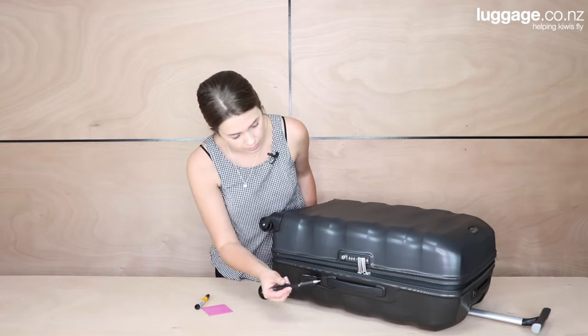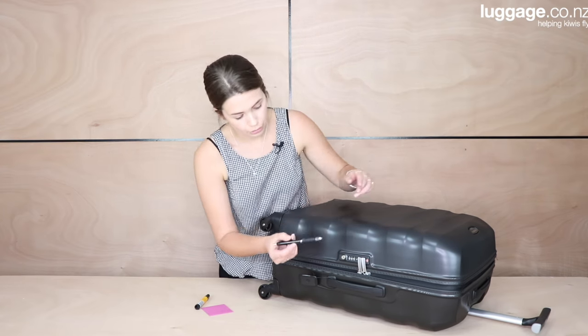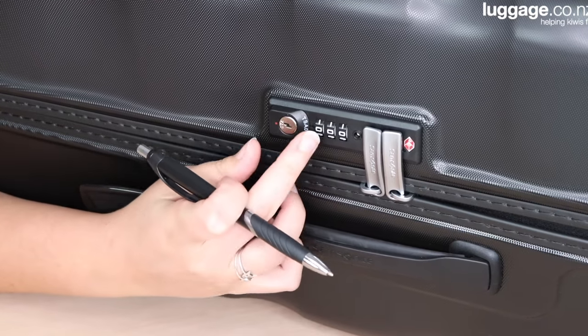As you can see, this is set to 000, which is the preset for all suitcases when you first buy them. To change it, we're going to get the pen and put the sharp point into this little button here. We can then change it to any combination we want.